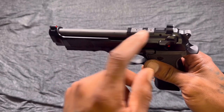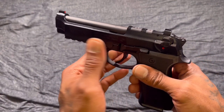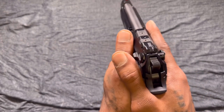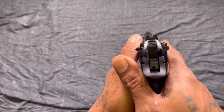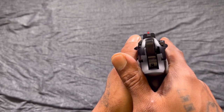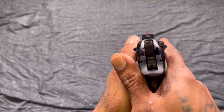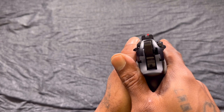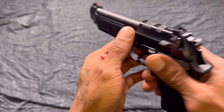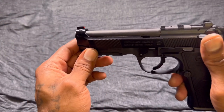Got your combat-style sights and they are dovetailed in, so you can change them, swap them out, whatever you want to do. I do like this sight picture — it's blacked out in the rear with the high-vis red front sight, which is nice. I prefer that sight picture; I do that to my white-dot guns — black out the rear and paint the front red. And you got the open-top slide, traditional for Berettas.